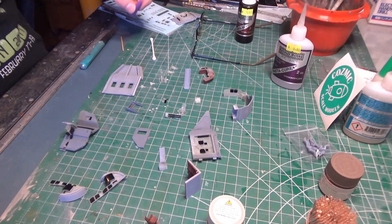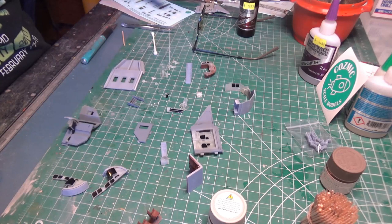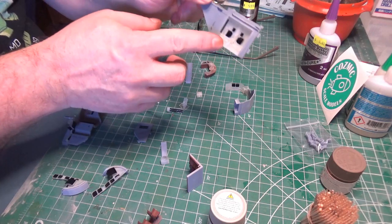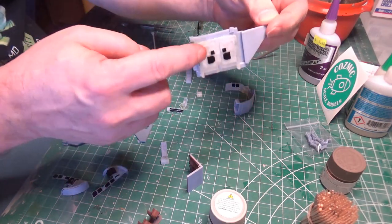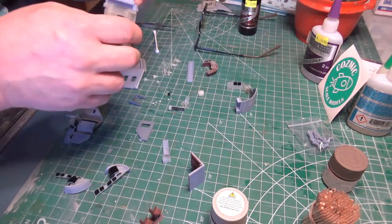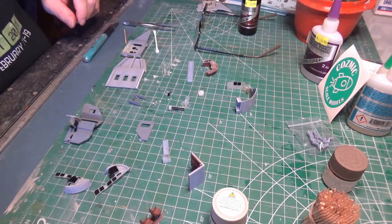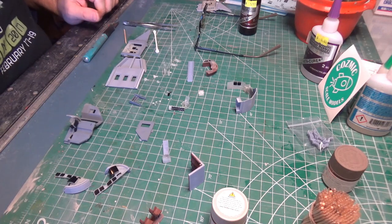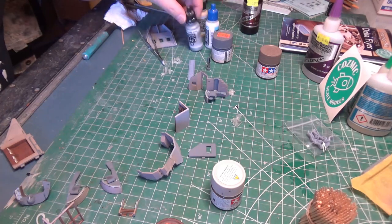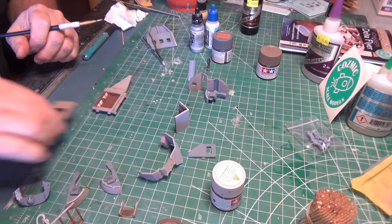I've got some of the parts light blocked and ready to paint. A lesson learned from the Enterprise E is to light block the back of these sometimes — whereas you see the light blocking here, I've also blocked it on the back, so I can spray the back without worrying about covering up the parts I want to keep clear. Now I'm working on the details, painting the inside of the cabin. Not the sexiest color combination I've ever seen.